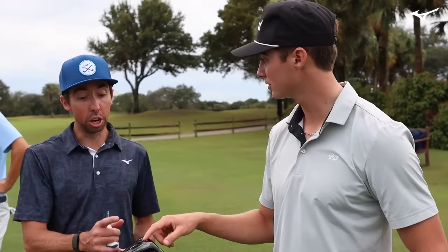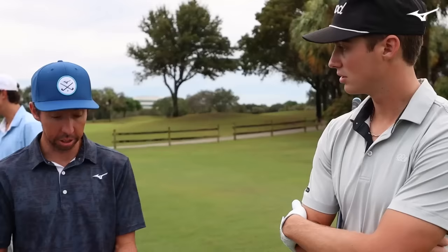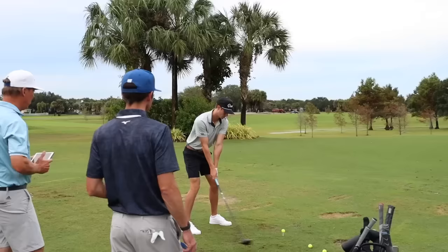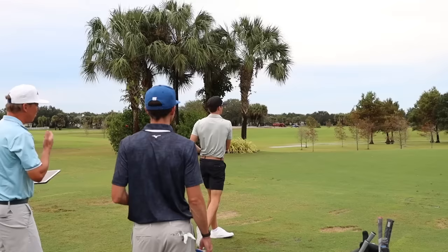I'm excited to test it. The cool thing about this test is it's the next version of that — should do everything that does, just a little bit more. We saw that quickly with Grant — hit it, got good numbers, and then ball speed just jumped up with the new one. Cookie, we're going to go three for three — three good fittings. Dead straight. Absolutely perfect.